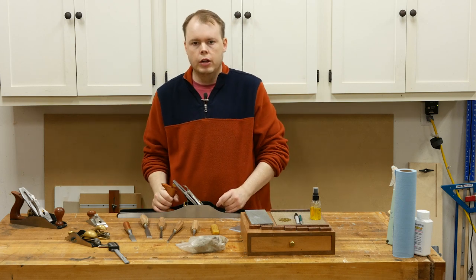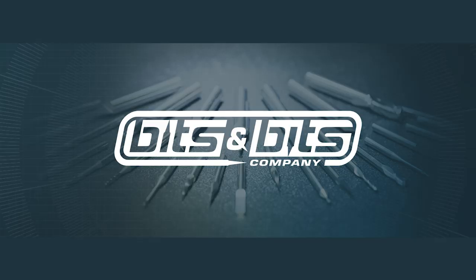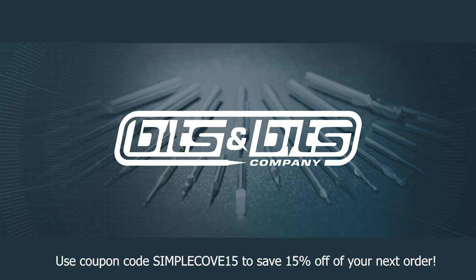Let me go ahead and talk to you briefly about the tools I'm going to be using. I want to thank today's channel sponsor, Bits and Bits Company. Use coupon code simplecode15 to save 15% off your next order.